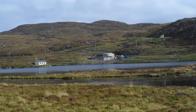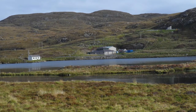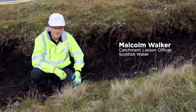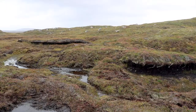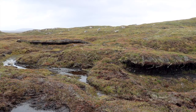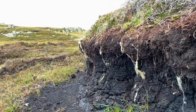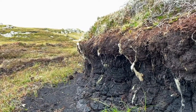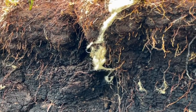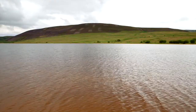Scottish Water's Sustainable Land Management Team is restoring peatlands to help fight climate change. We are at Loch Fasgro on the Isle of Lewis, Scotland, on a peatland restoration site. Hags are banks of bare peat left isolated when the peat around them is washed away. Their undercut slopes are unstable and susceptible to further erosion, releasing greenhouse gases such as carbon dioxide into the atmosphere and peaty particles into waterways and drinking water catchments.